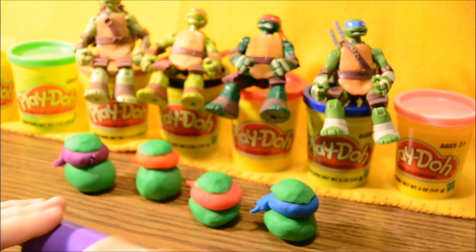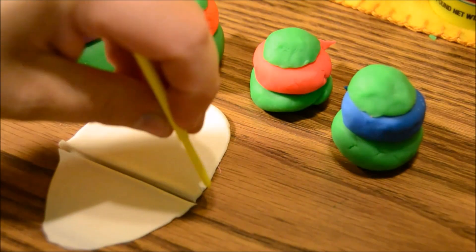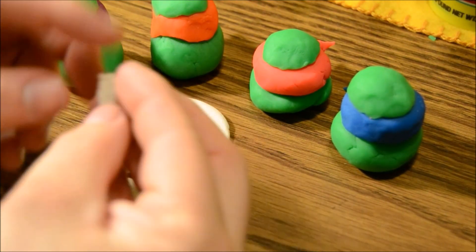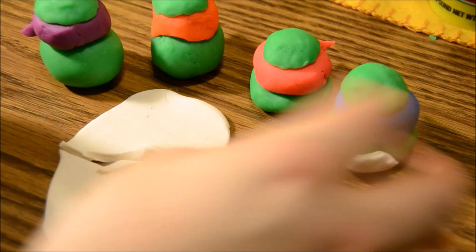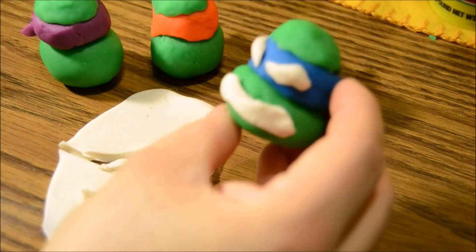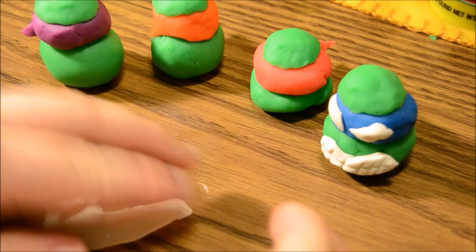We're gonna roll this out. Rolling, rolling. Here we go. Use a little Play-Doh knife, cut out a mouth for Leo — he's gonna be baring his teeth. Now we need some eyes. He's got some angular eyes — there's one, and there's the other. Now we'll draw in some teeth marks so you can see his teeth. He looks pretty good.